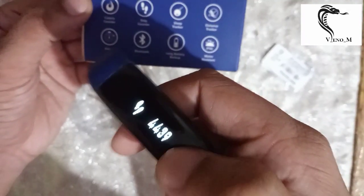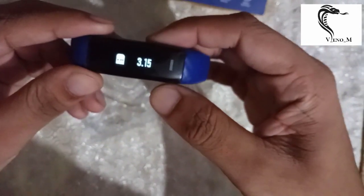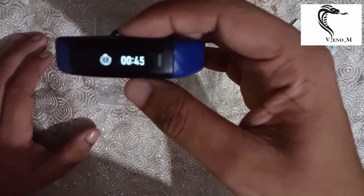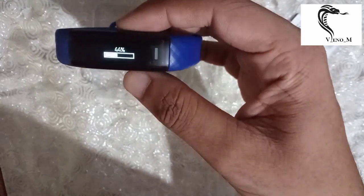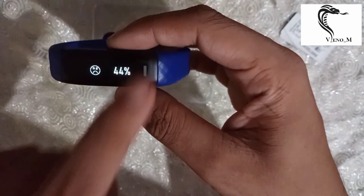You can see the step counter. If you go for a run or jogging, you can run for 45 minutes and it will track your activity. Here I have completed 44% of my goal, and you can see how far along I am going.